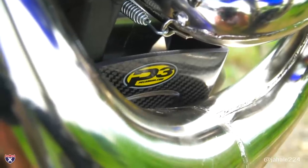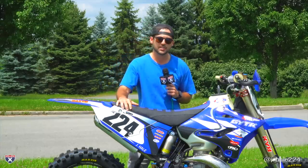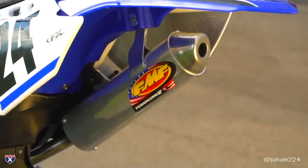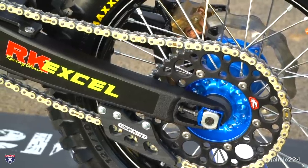Got some P3 carbon — they gave us a skid plate and front disc guard. FMF hooked us up with a full system. The gnarly pipe on the front gives us a little bit more bottom end torque, and the Power Core 2 silencer on the end. Renthal hooked us up with grips, bars, some chain wheels, and the chain.